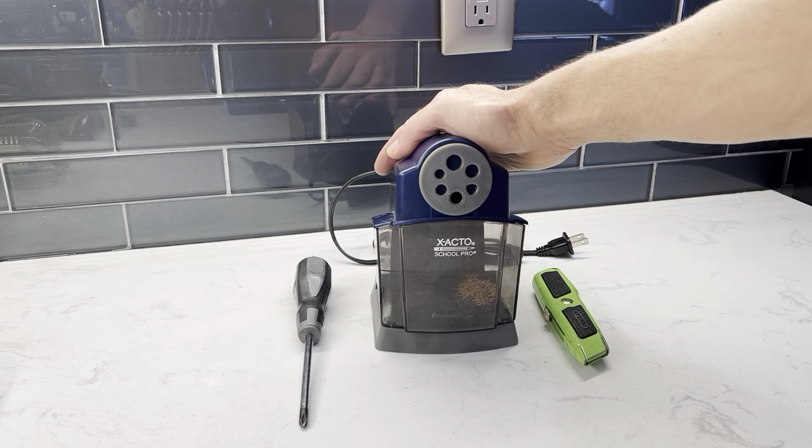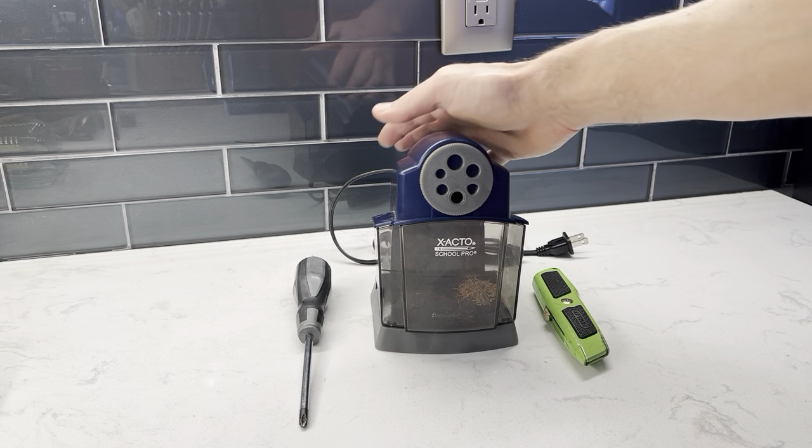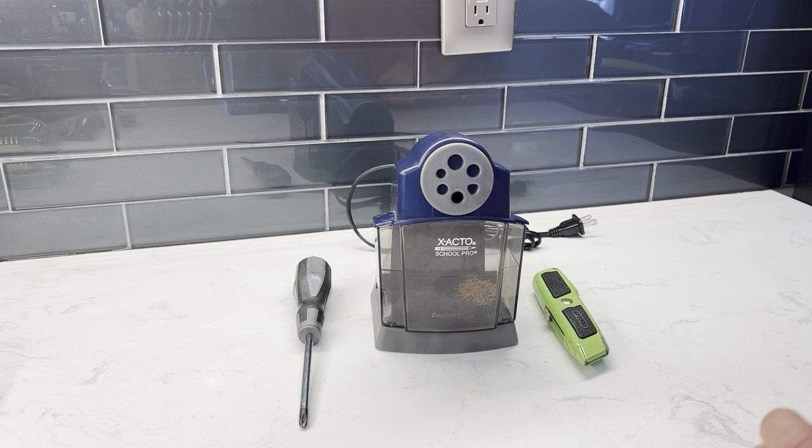The first thing you want to do before you're working on anything electrical: make sure that it is completely unplugged from the wall.